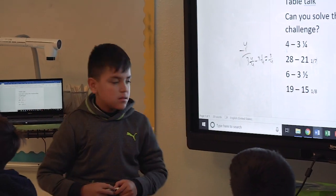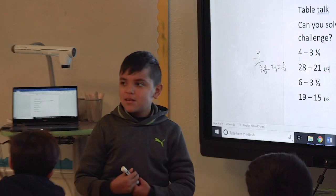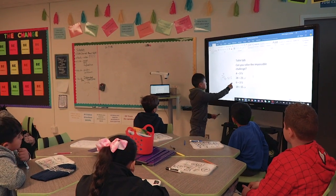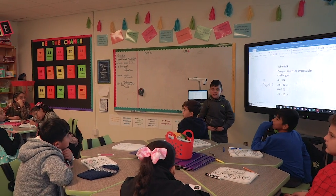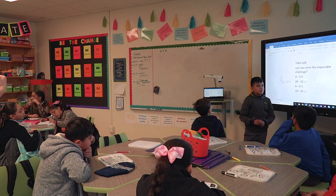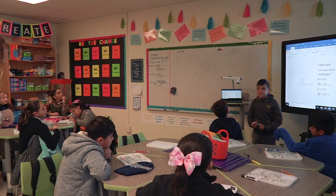Can you simplify that? No. Why not? Because you can't divide three and four by the same number. Alright. Great job.